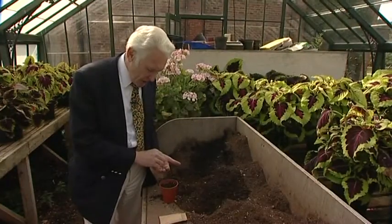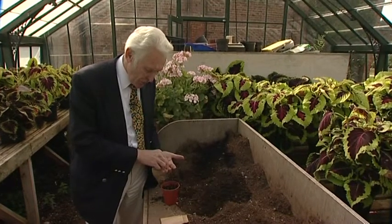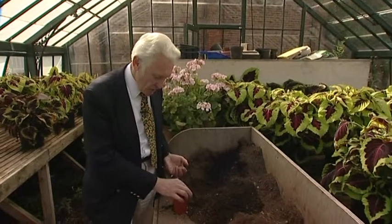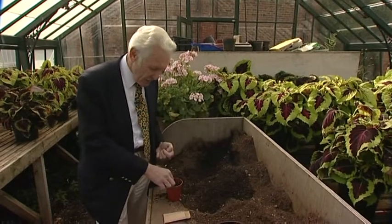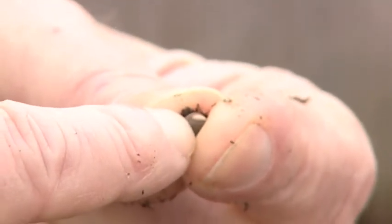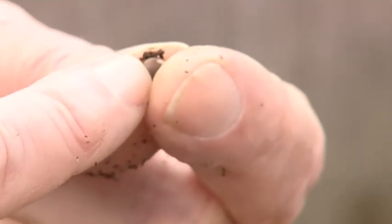Now that sounds like a simple operation, but some people like to soak the seeds in water before they sow them. Another thing that real fanatics on sweet peas like to do — when you look at a sweet pea seed of a decent size, you'll see where it's been joined to the original seed pod. If you turn that sweet pea seed over and just nick the other side with a knife and take that hard bit off, it germinates a little bit quicker.